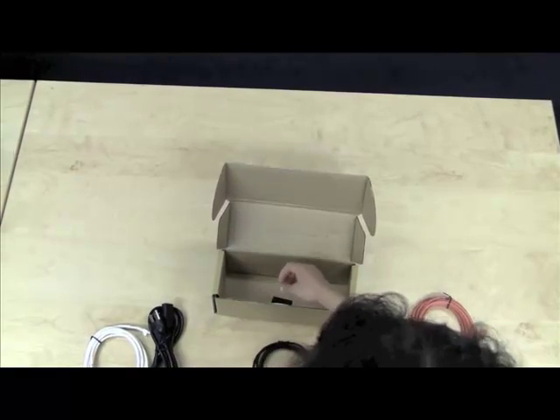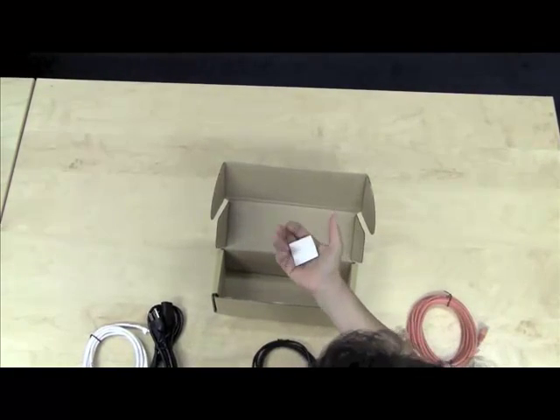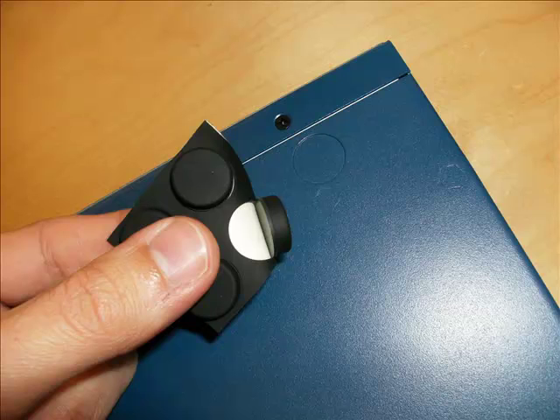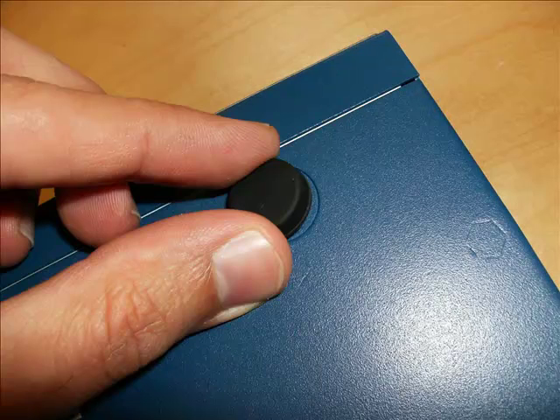Finally, a set of rubber pads is provided in case the LinkLB is to be installed as a tabletop unit. These pads are self-adhesive and may be installed by hand.